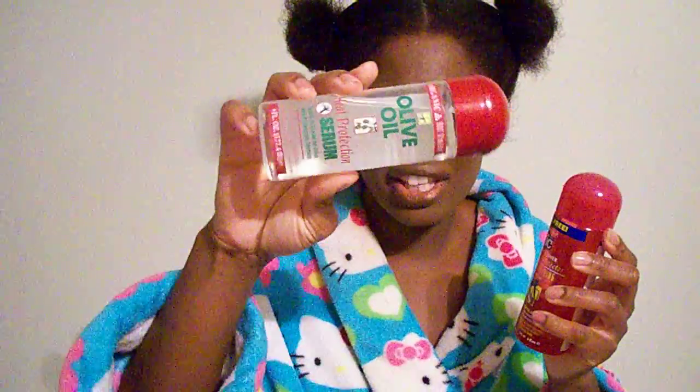When I compare the two, the IC Fantasia is a lot more thick than the Organic Root Stimulator. The ORS stuff was like liquid city — it would just pour right out of the little hole. Even shaking it, it moves easily. The IC Fantasia is a little bit more thick and syrupy.